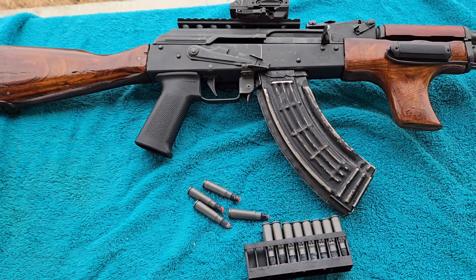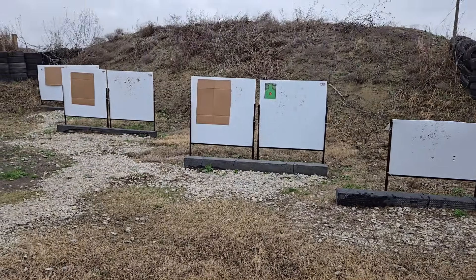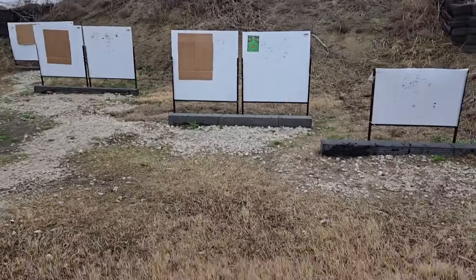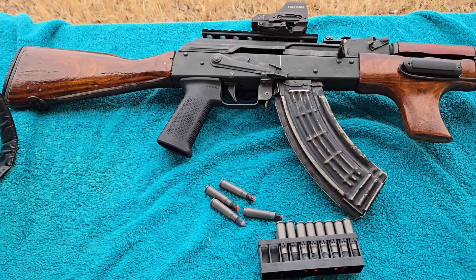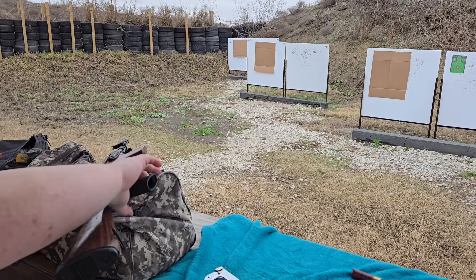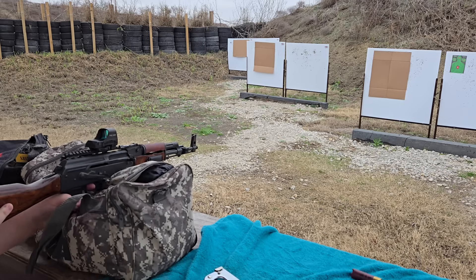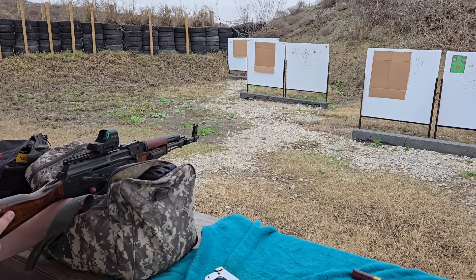Alright, we're out at the range. Got my trusty AK here, got the shot shells. We're going to start off by patterning these and making sure they're safe to shoot - starting at seven yards, then moving out to 10 and 15. Sorry for the wind noise, it's a little miserable out here. Got one loaded up in the chamber. I'm going to shoot it at the seven yard mark and keep my face away just in case it does something funny. Shooting - three, two, one.